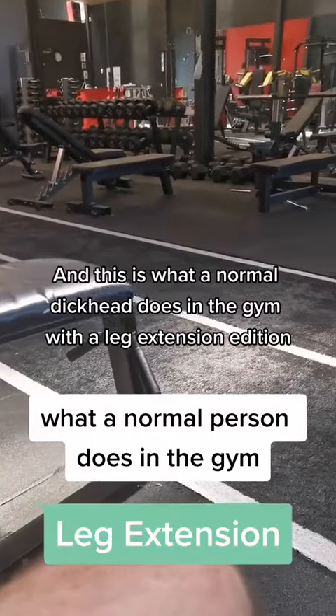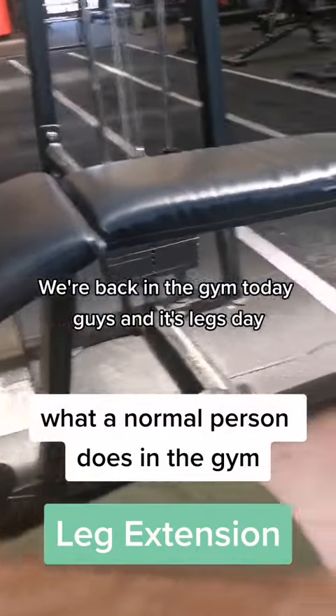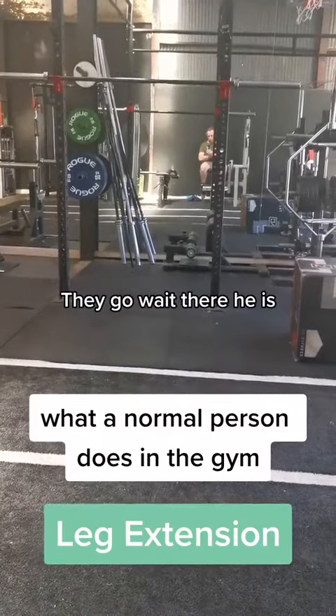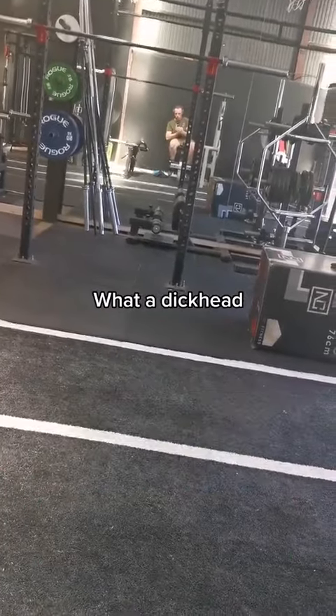G'day guys, it's Michael here and this is what a normal dickhead does in the gym — the Leg Extension Edition. We're back in the gym today, it's legs day and there's no sign of the dickhead at all. Even though we saw a shot of his hair. Oh wait, there he is. What a wanker. He's flexing from a distance. What a dickhead.